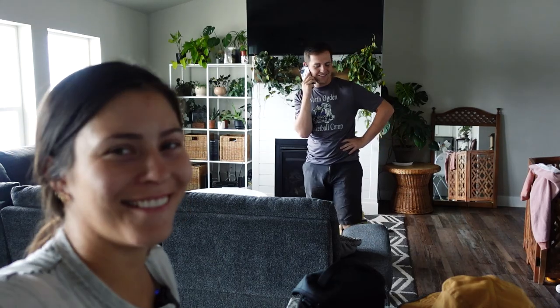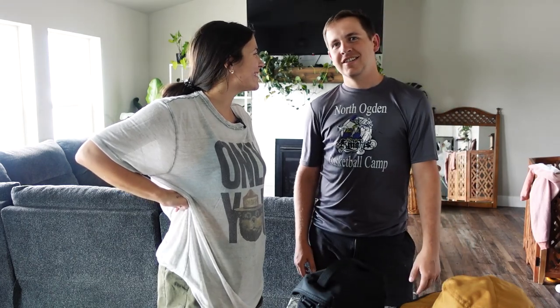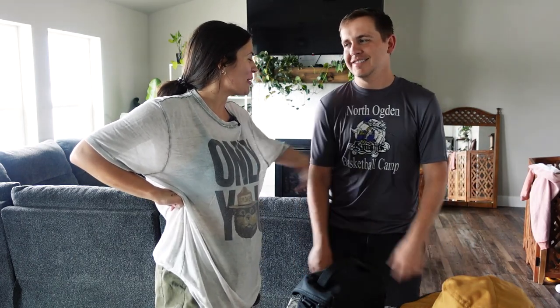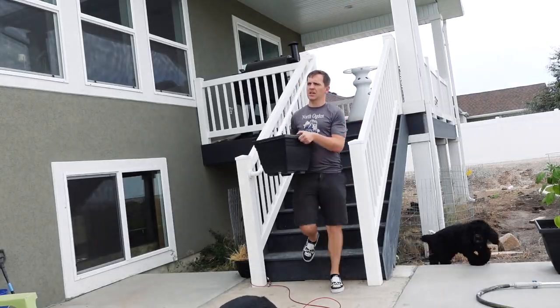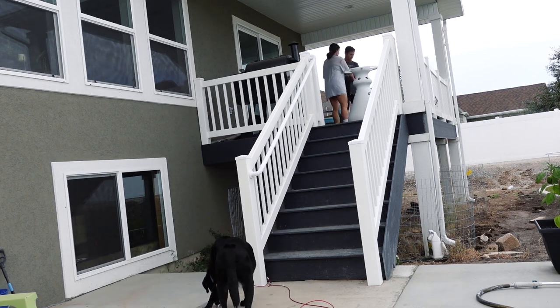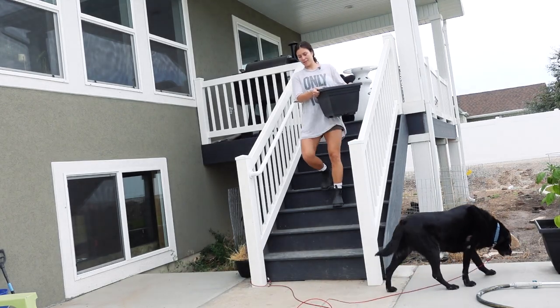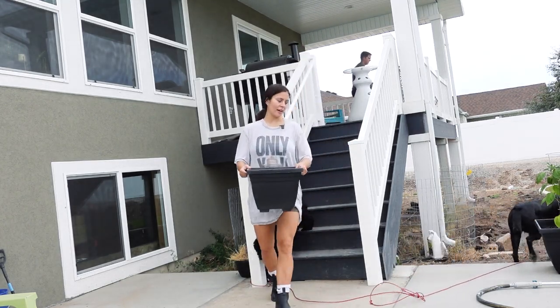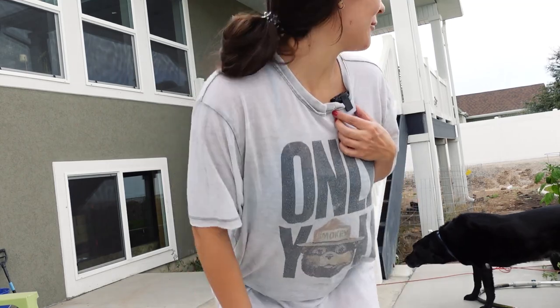Ryan's going to help me move the lettuce grow tower outside. I didn't realize I married a Nancy. Well, I'm pregnant — I can't carry it all myself. These actually aren't as heavy; that big one was really heavy. I want to put the lettuce tower over here. So we're growing veggies in the yard this year because now we have a yard.